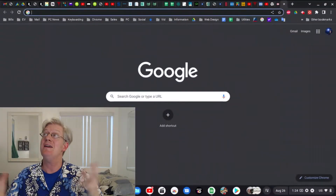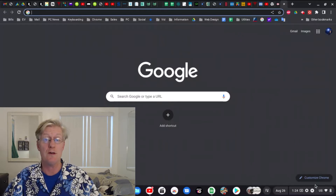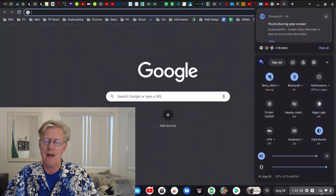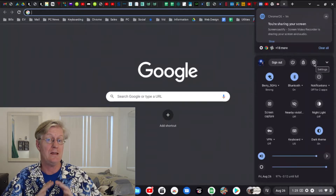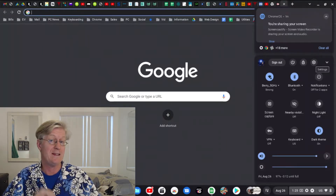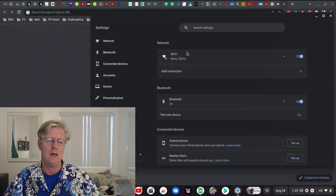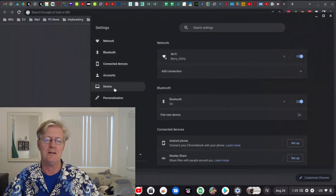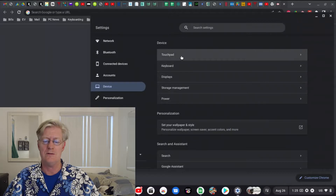Now we're in my Chromebook. Take your mouse down to the lower corner where you see the time, go ahead and click there, and you'll see a pop-up with more options. One of those options looks like a gear icon — hover over it and it will say Settings. Click on Settings to open the settings window. Below the settings we notice it says Device, and we're going to be affecting something in the Device section, so click on Device.